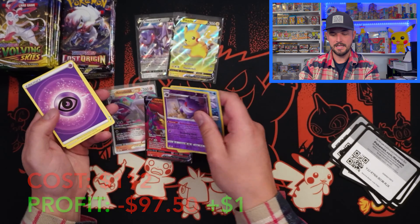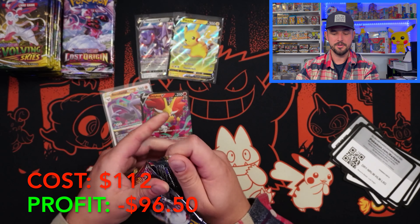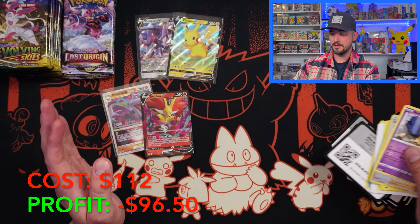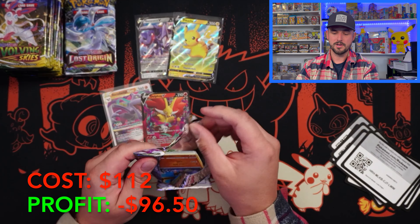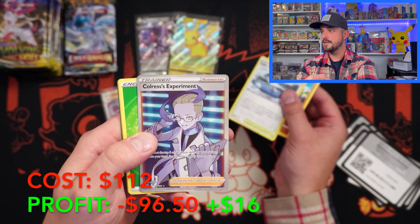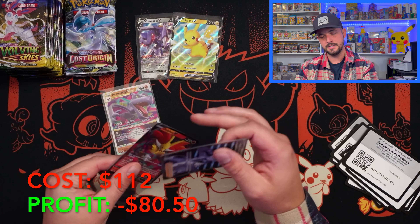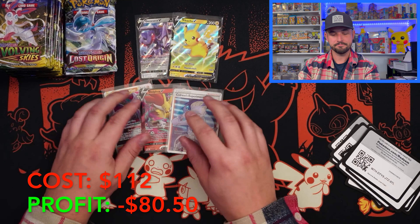Are you guys still hyped for Silver Tempest? It's less than a month away. I know I am. The Lugia's in there, just absolutely gorgeous. From the leaks I've seen, I really hope there's more than four Alt Arts — they've been on that trend of just doing four Alt Arts and it makes it really hard to get a hit. Colress's Experiment — let's go! On the full art side. I think this one had a decent amount of value, like once $10. You guys know already? I don't.